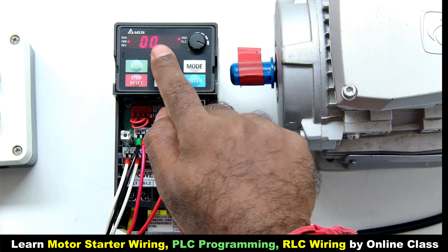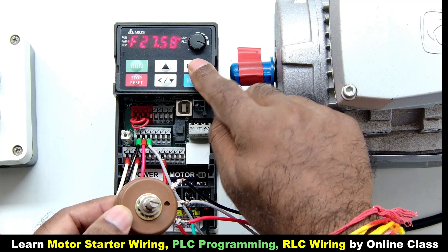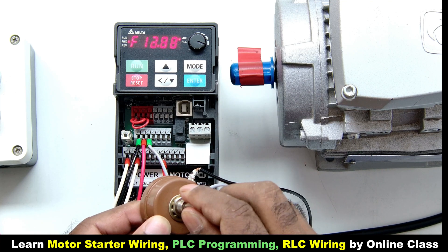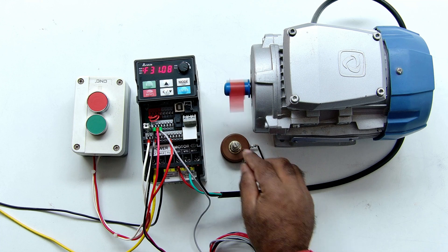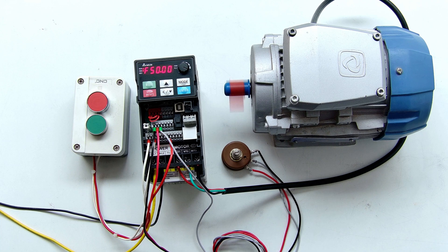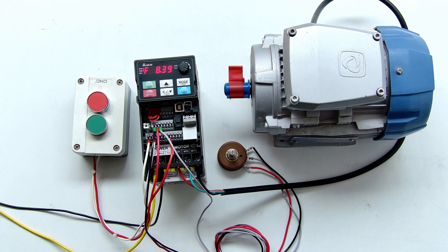I navigate to parameter 020 and enter 2, then press Enter to save the program. After setting this, if I rotate the knob, you can see the frequency changing — it is showing 27 hertz, then 39 hertz as I increase it, and it decreases as I rotate back. So now the potentiometer is controlling the frequency. Let's start the motor — you can see the motor has started at 31 hertz. As I increase the knob, the frequency increases up to 50 hertz and the motor runs at full speed. When I rotate the knob down, the frequency decreases and the motor speed decreases. In this way we can control the motor speed.